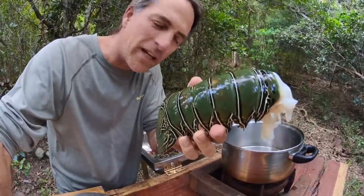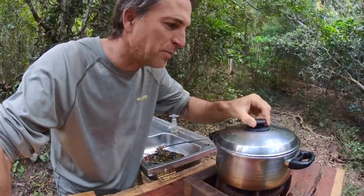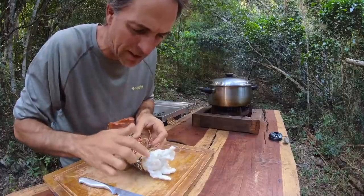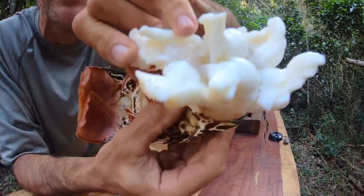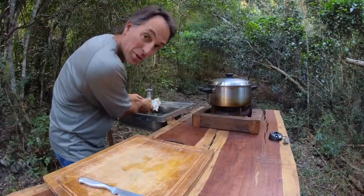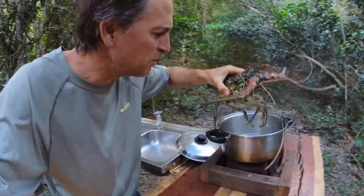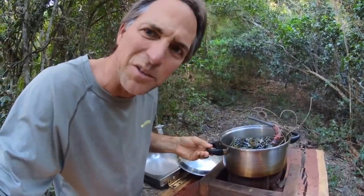I'm just going to pop the tail into some hot water for only about two or three minutes. What I want to do is just blanch the outside of it — definitely not cooked. You can see it's all still translucent. I'm just cooling it down with a little bit of fresh water because we don't want it to keep cooking. I've broken the antennas off so that hopefully it'll fit in there — a bit of a tight squeeze.